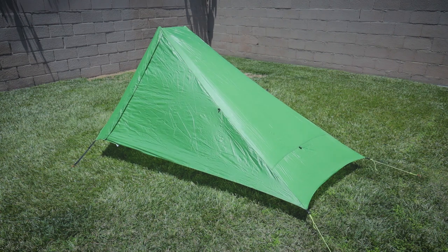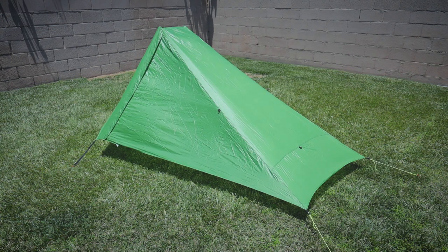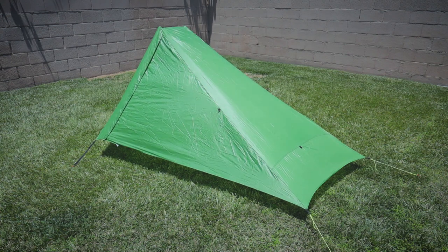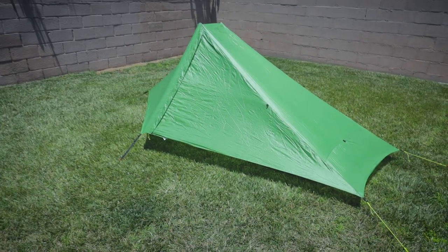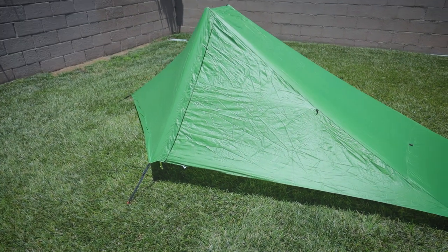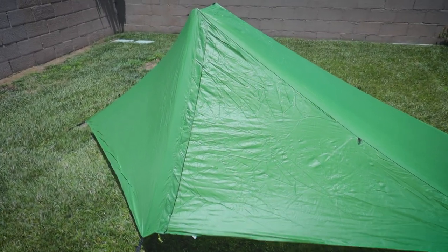One of the first things that you want to do whenever you're going to be seam sealing any sort of tent — and I mentioned this in my last video — you want to walk around and make sure that you're checking out any potential problem areas. Let's jump off the tripod and take a look at all the problem areas that I've identified from earlier, or again, potential problem areas.